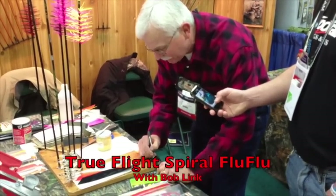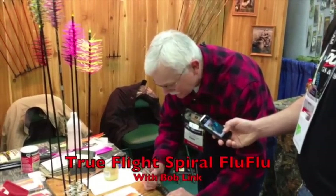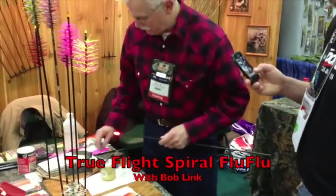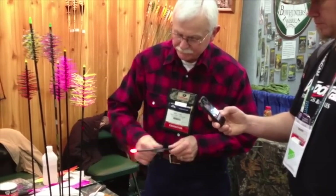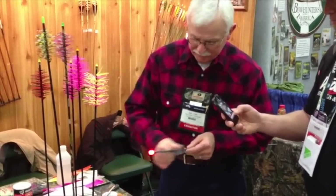We'll use our pencil here to mark that off. A pencil would probably be a lot better on this carbon arrow — it's going to be a little hard to see. We'll do our sanding here, just rough sand that a little bit.